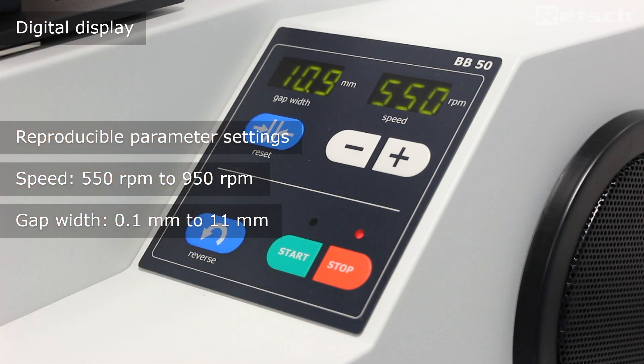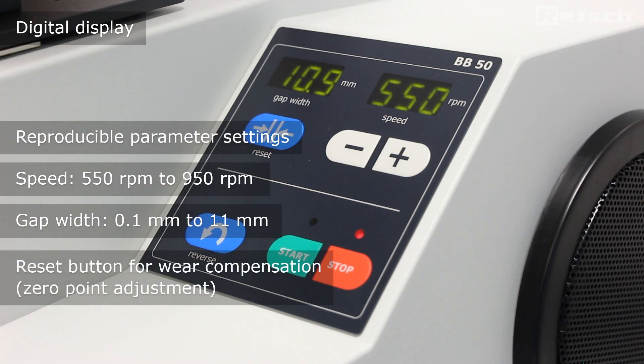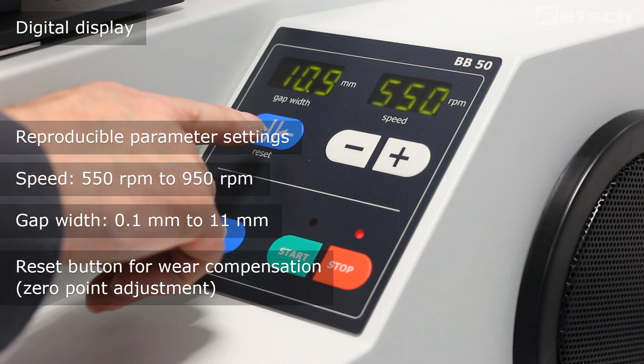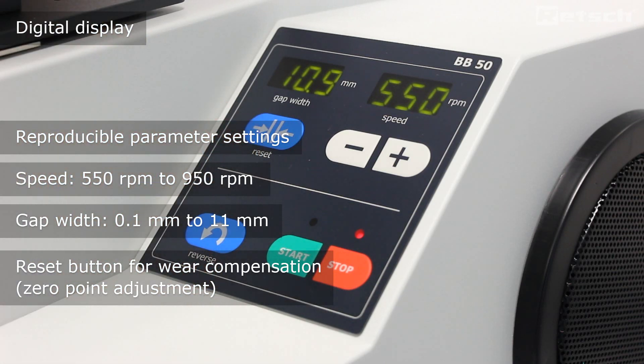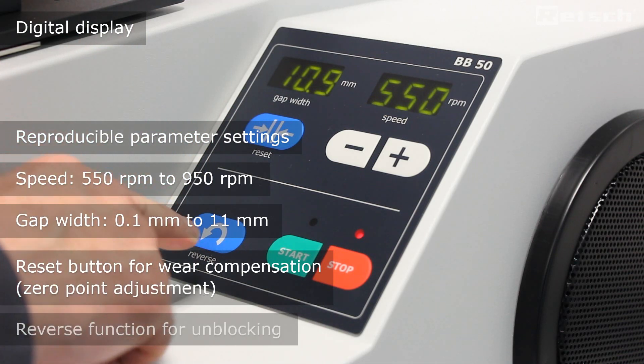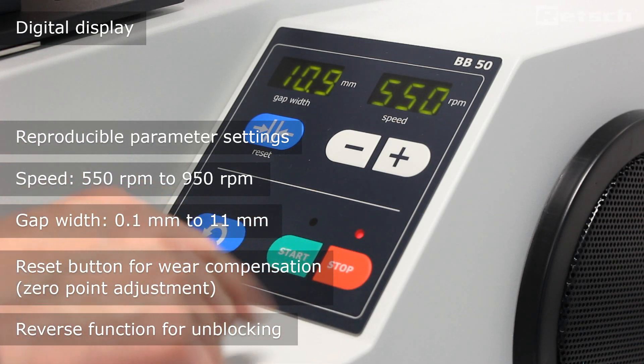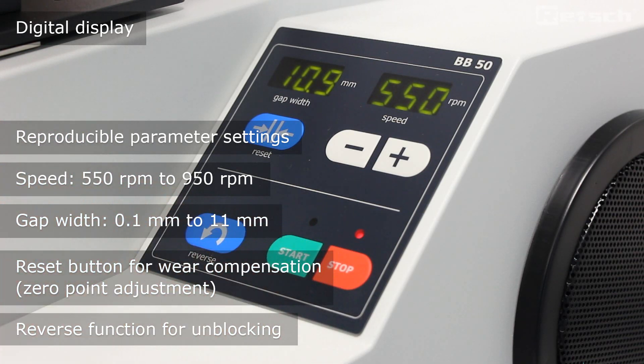To account for future wear of the breaking jaws, this can be compensated for with the reset button, where we can reset the zero point. If the material ever becomes blocked, we can reverse the direction of rotation of the breaking jaws to simply unblock the material. Start and stop are used for activation of the instrument.